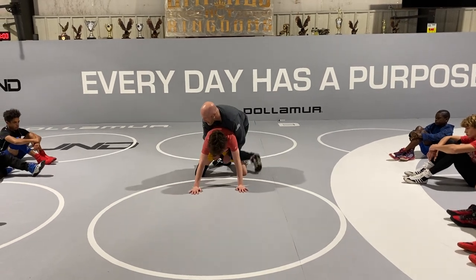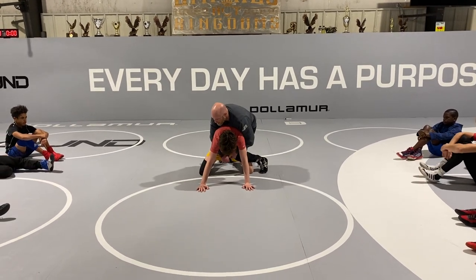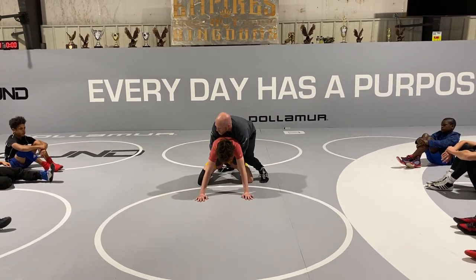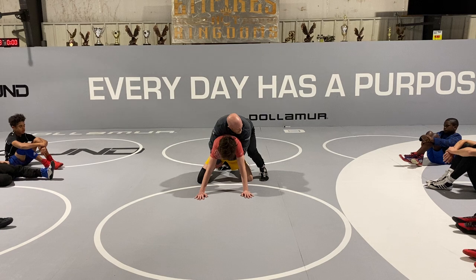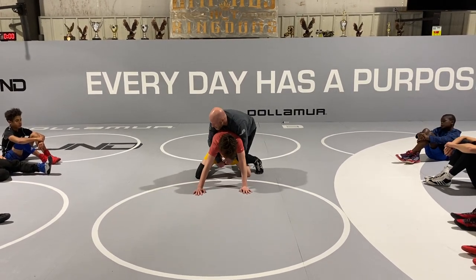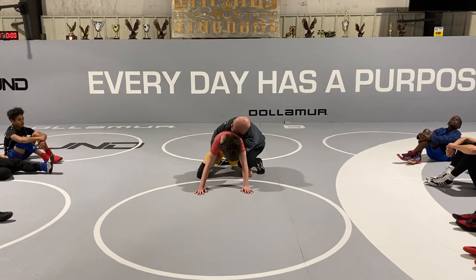Double thigh pry might get a lot more weight forward, but if I spiral, my hands are ready to slip from my claw. Where if I'm double thigh prying, maybe a half a second — and half a second could be a big deal in a high-level match. So figure out what you like here, how quick you can get to your claw.